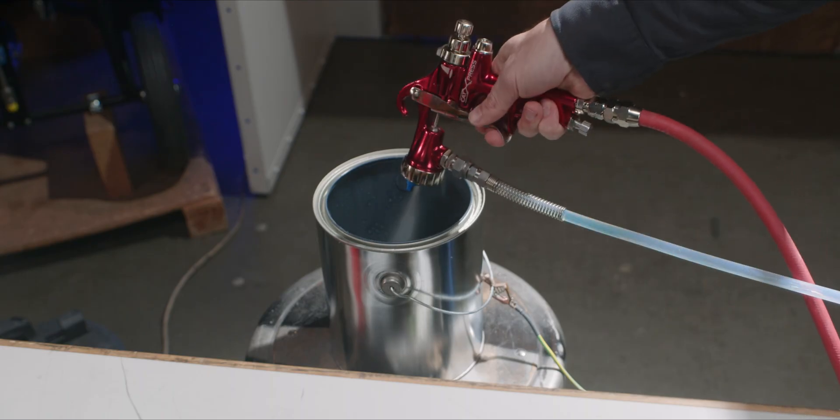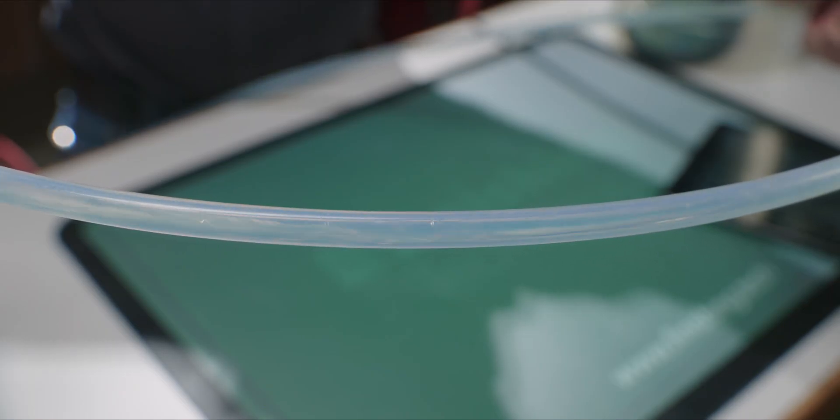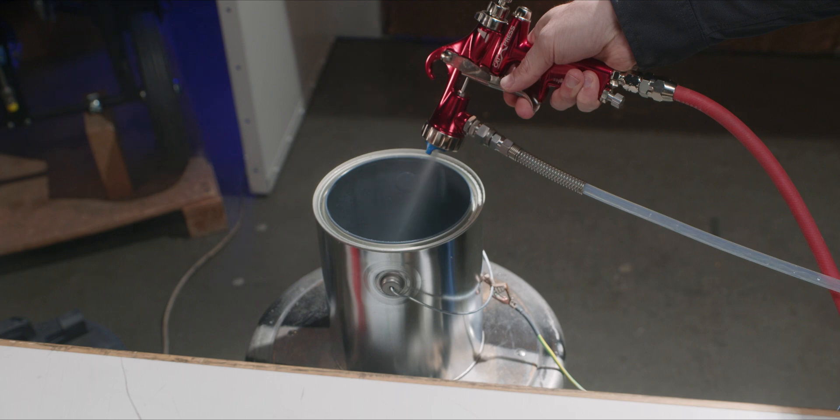I aim my spray gun at my grounded waste bucket and pull the trigger. As you can see, the movement within my paint fluid line becomes chaotic, introducing an agitating effect we call air chop. This air chop has a scrubbing effect, efficiently disrupting and dislodging paint inside your fluid hose and paint gun. As with traditional flushing, the stream coming out of the end of the gun will eventually become clear as the paint is flushed out, only in far less time and having used considerably less solvent.